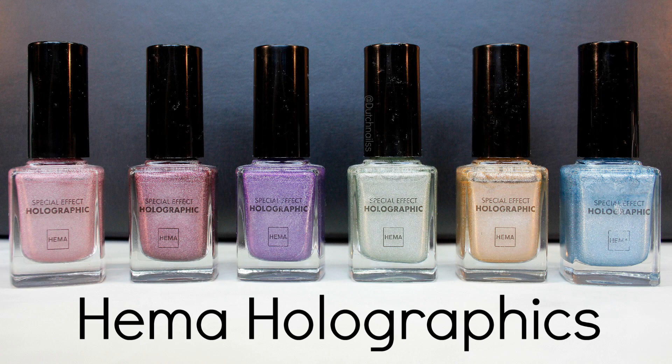Today I wanted to share some swatches of the HEMA Holographics. These 6 bottles were my first ever holographics, and some are still on my favorite list.